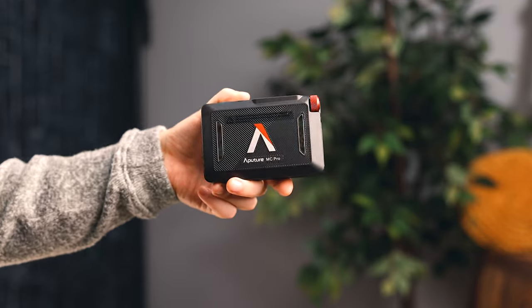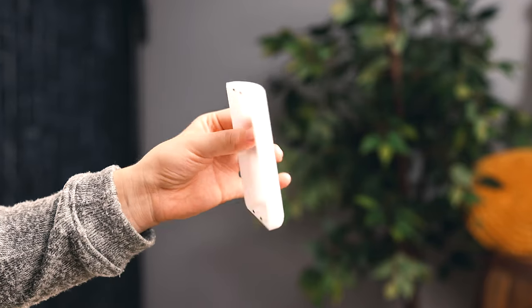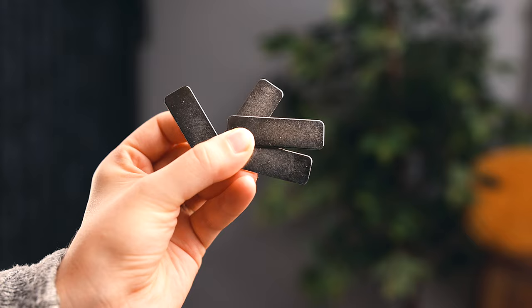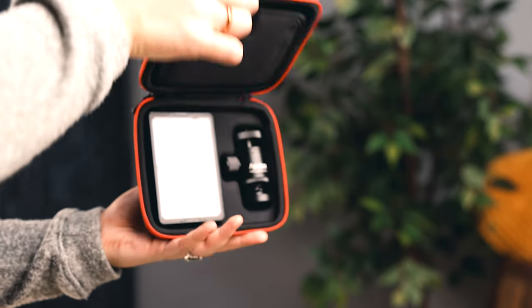With the MC Pro, you get the light, one magnetic diffusion, one magnetic grid, one magnetic dome diffusion, a cold shoe mount that also has a magnetic accessory, a USB-C cable, four adhesive magnets, and a hard case for everything to go inside.